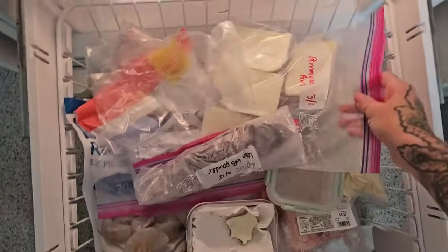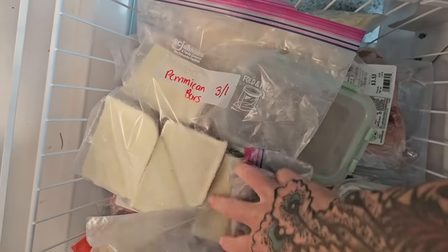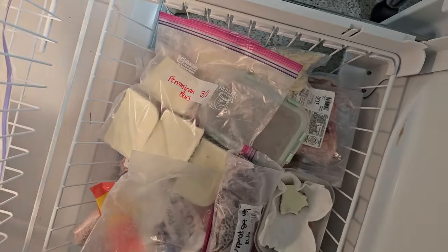Last but not least, in my freezer I have some 80/20 pemmican bars. I recently put up a video about how I make these specifically for a high-fat 80/20-style carnivore diet, but in that video I also show you how to tweak the ratio to whatever you want. If you're not tracking specific fat-to-protein ratios, you can do it the traditional 50/50 way. They're lion diet-friendly because all I used is beef tallow, dehydrated ground beef, and salt.